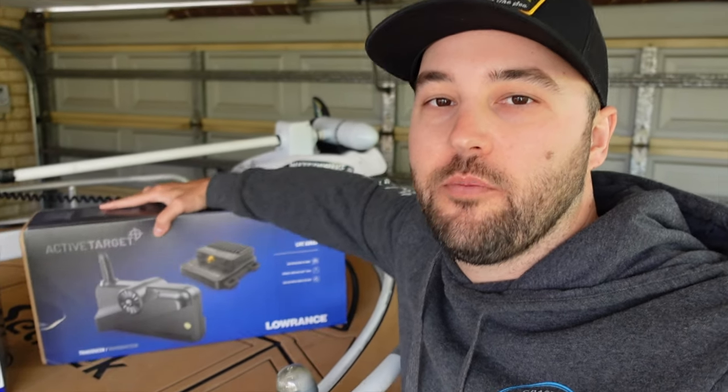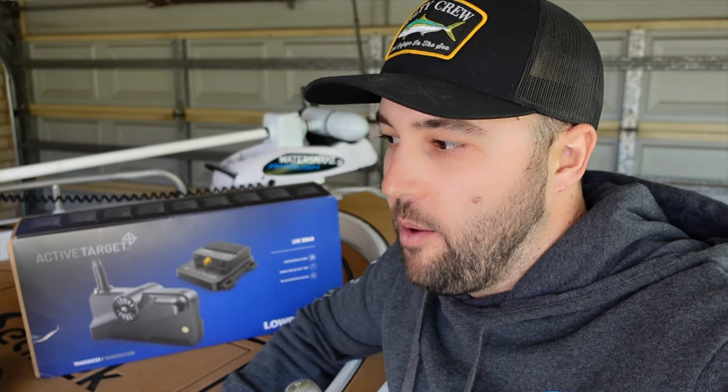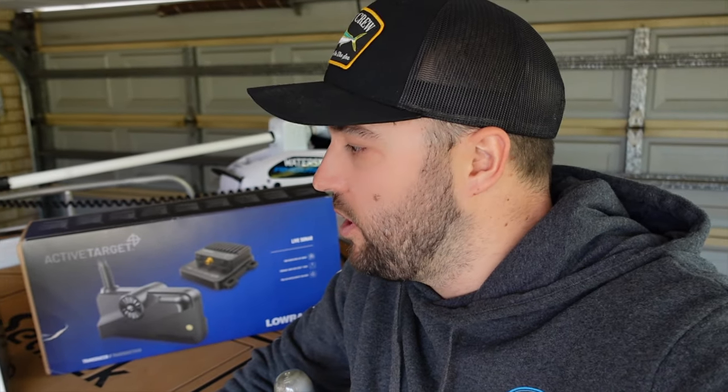The one thing I wanted to run you through was the new Active Target from Lowrance. It's live sonar, so you'll be able to see the fish live and your lures live. It's directional, so you can mount this on your Minkota or the Water Snake, and it will give you live sonar of what's in the direction of the transducer, which is pretty cool.